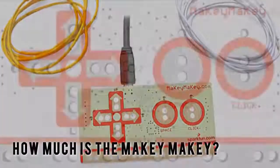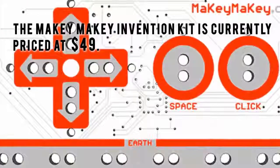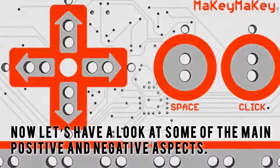How much is the Makey Makey? The Makey Makey Invention Kit is currently priced at $49. Now, let's have a look at some of the main positive and negative aspects.